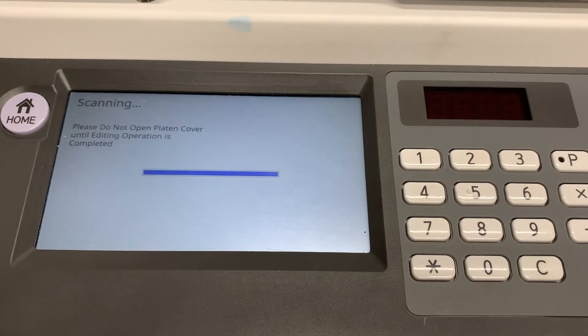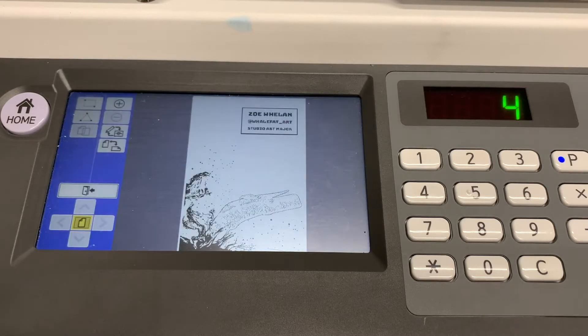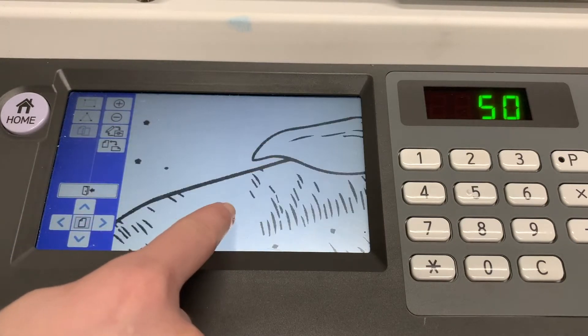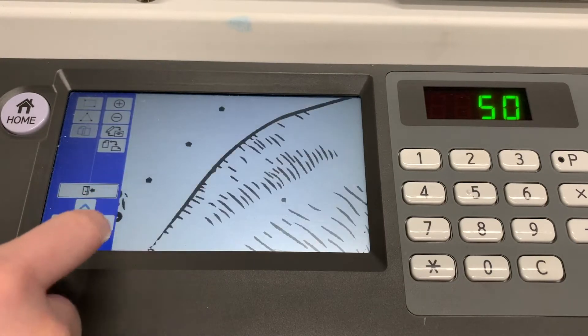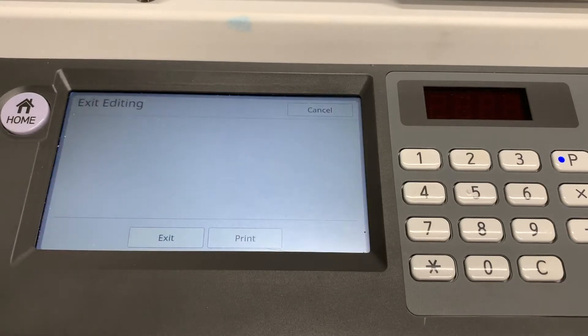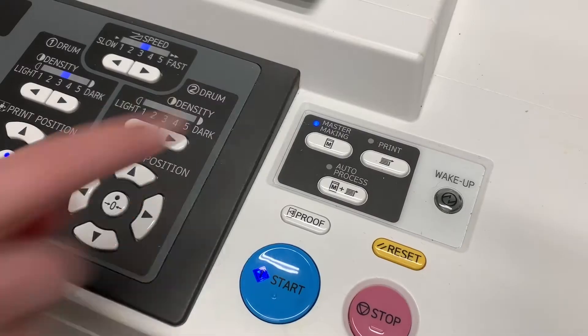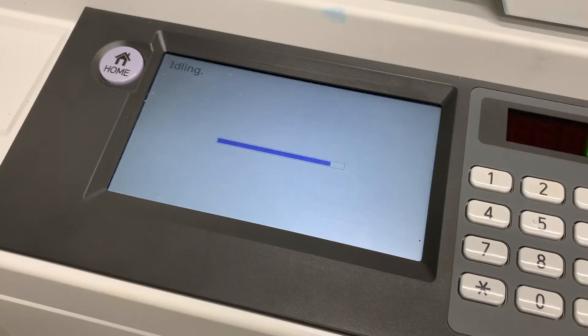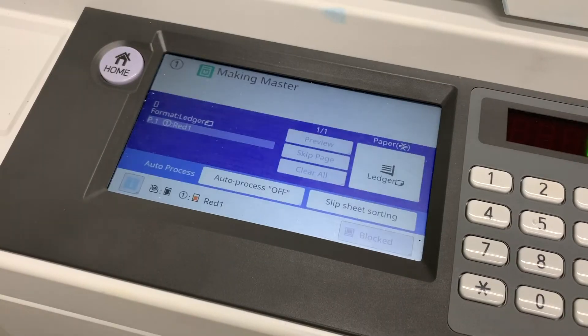Then press the editor button to create a new master. Hit OK twice and what will happen is everything in the scanner will be scanned. To double check to see if everything is OK, hit the plus button to zoom in and touch the screen to move around. When you're happy with the results, hit the page button, then the exit button, and finally the print button on the top of the scanner. Make sure the make master option is highlighted.